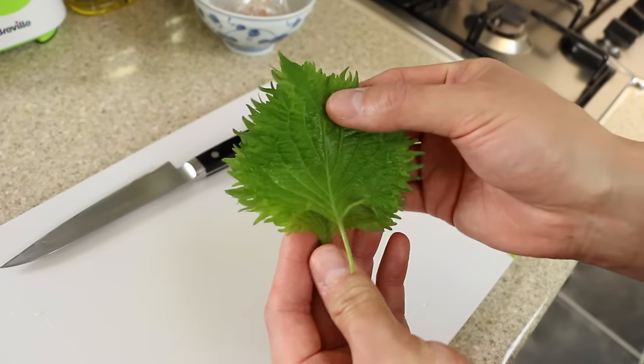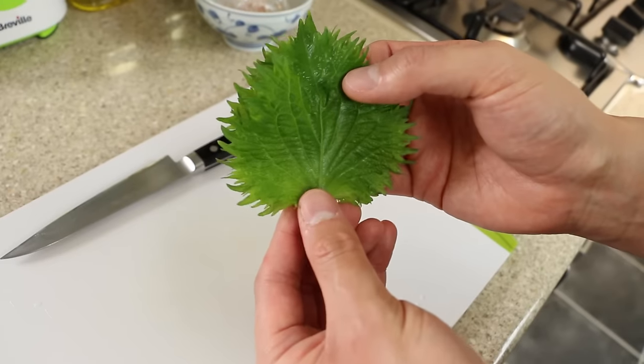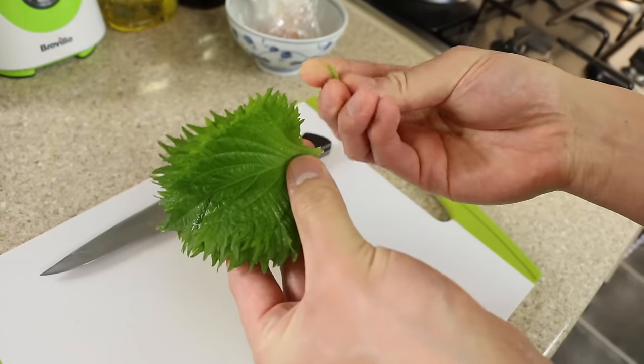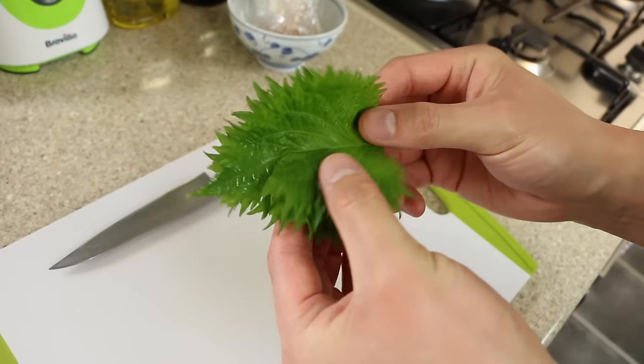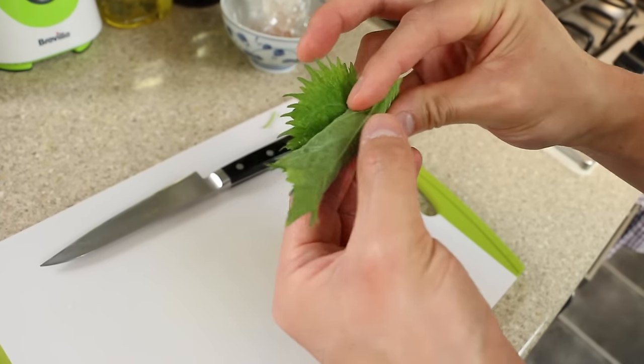We're going to use two of these shiso leaves. They're actually part of the mint family, believe it or not. Take off the stem, as these are quite tough, then roll the leaf up into a cigar shape and slice it very thinly.